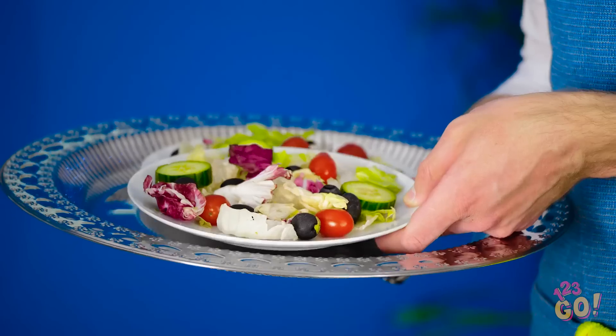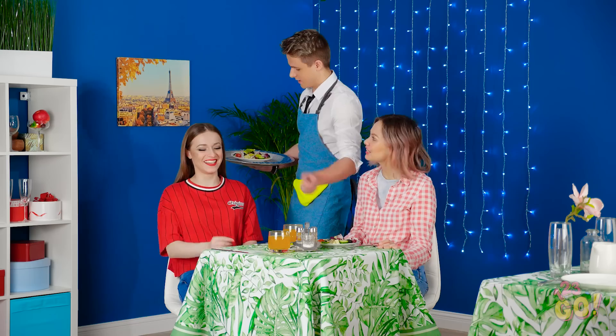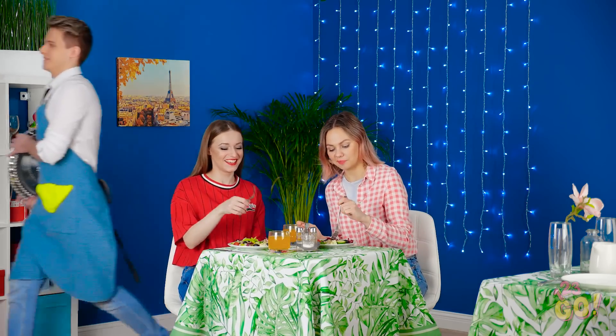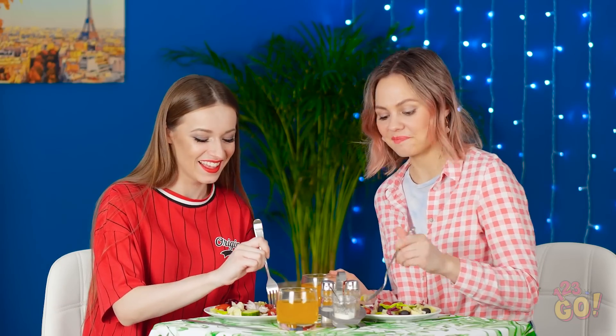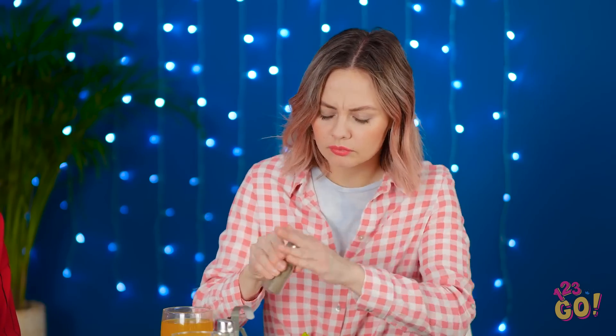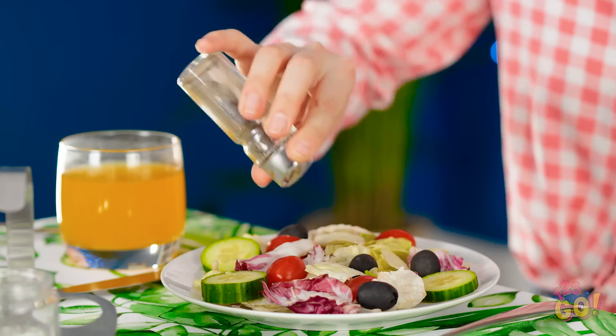Lunch is here! And these salads look delicious! Let's dig in! Could use a little flavor. Is anything coming out? C'mon, anybody home in there? Maybe it's time to give up, Vic.